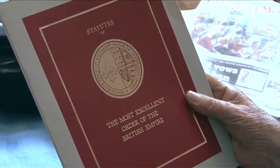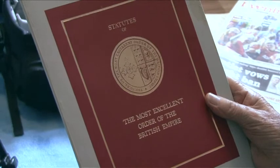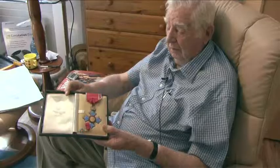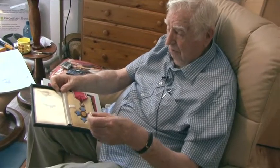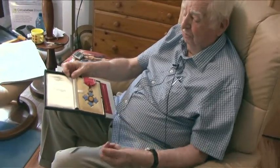The Commander of the British Empire - that's the one for going to parties.